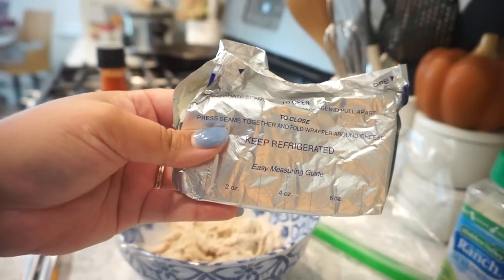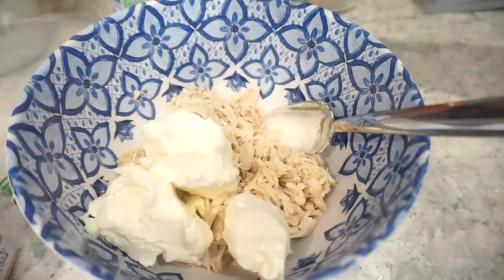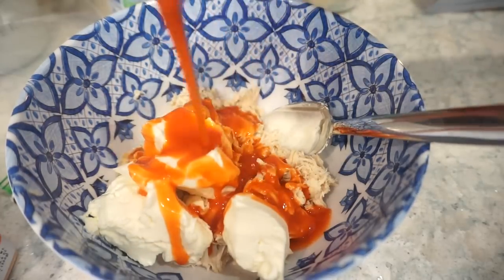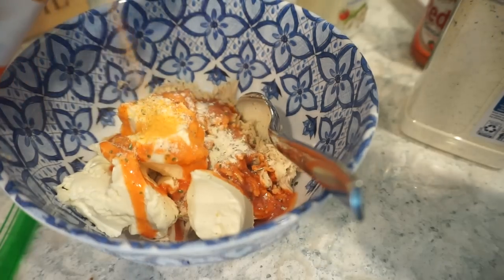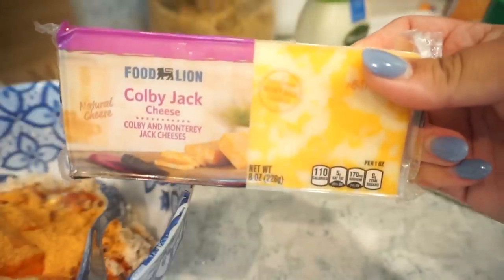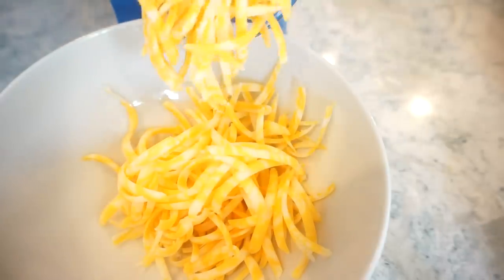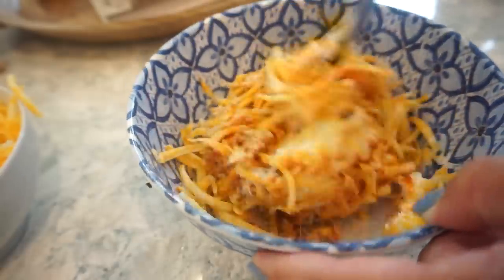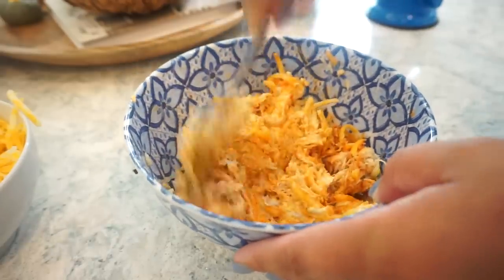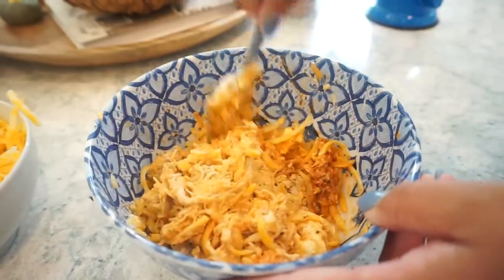I've got my cream cheese that I sat out a little bit ago so it'll be nice and softened, and I'm going to add it to my shredded chicken. Then I'm going to do a good amount of Frank's hot sauce, some ranch seasoning, and then my Kinder's buffalo seasoning — which I just noticed says it is with real blue cheese, so this is going to give me that blue cheese flavor I really want. Then I'm just going to shred my Colby Jack cheese and add that in as well. Let me just tell y'all, this might not even make it into the tortilla or the air fryer because I might just sit here with a spoon and eat the entire thing.